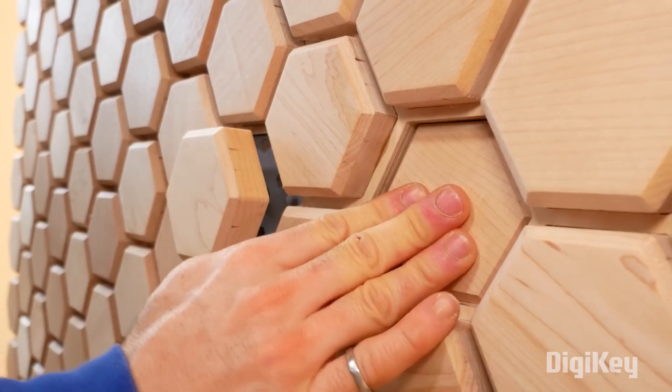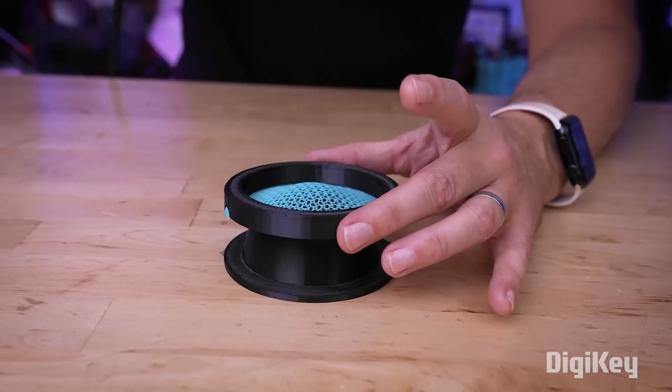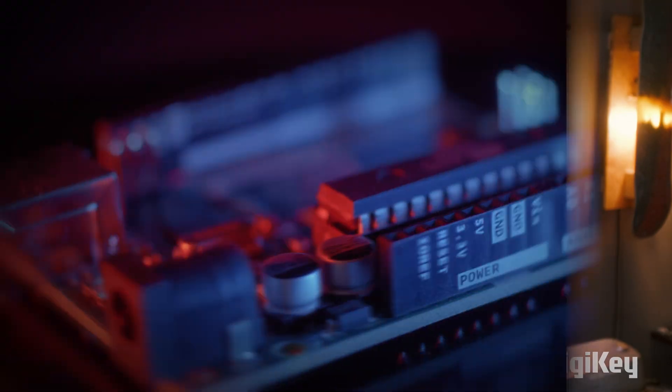This week on Maker Update: hexagons are the best-a-gons, through the fire and flames, the tiniest train set, and thermoforming your 3D prints. Hello and welcome back to Maker Update, the show where we scour the internet for all the coolest maker projects to hopefully inspire your own creativity. Happy New Year, I'm Tyler Weingarner and I hope you're all doing great. This is a pretty big show so let's get started with the project of the week.